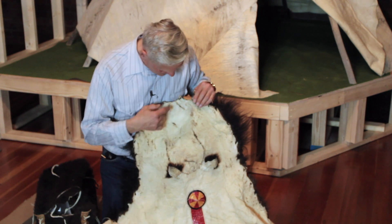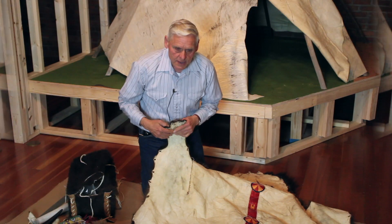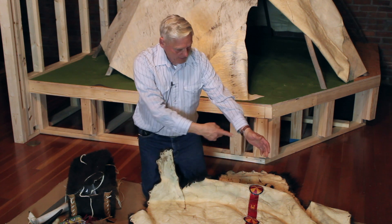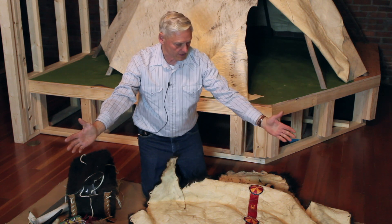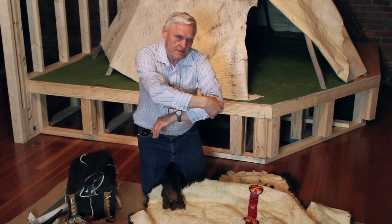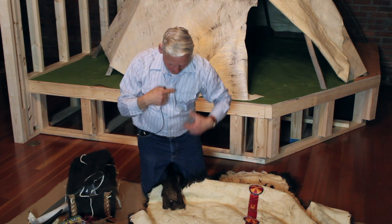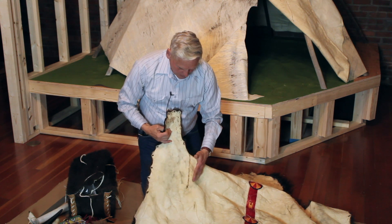The nose has been sewn shut. But this hide was skinned out differently than done today. Today when you skin an animal they do a center cut and then on the inside of the legs they go to that center cut. The Indians long ago, instead of being on the inside, were on the outside of the leg — they skinned out the back of the leg, then back to the armpit and up this line here.